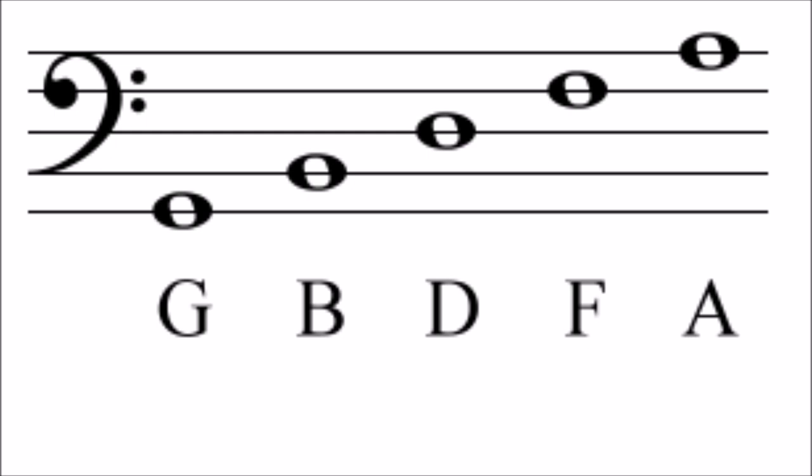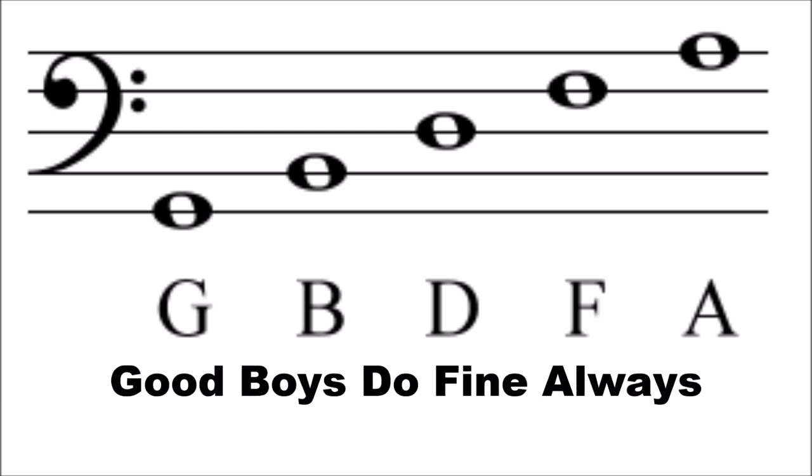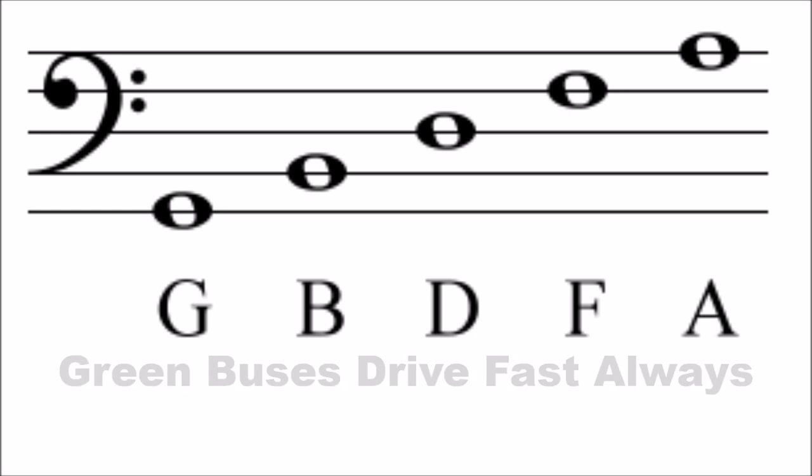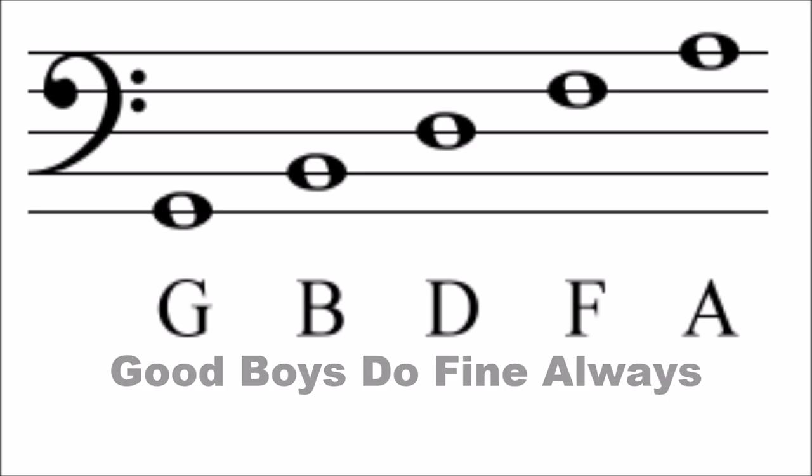You can remember the notes with the sentences: "Good boys do fine always," "Green buses drive fast always," or "Good boys deserve fudge always." It's up to you to choose whichever one you prefer.